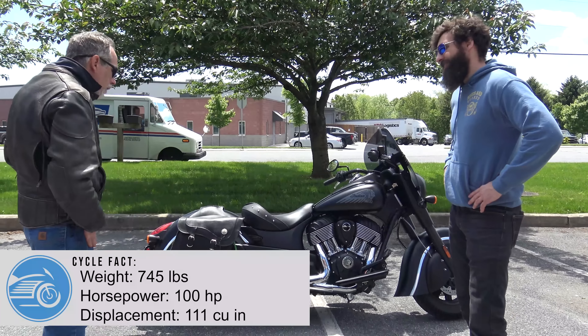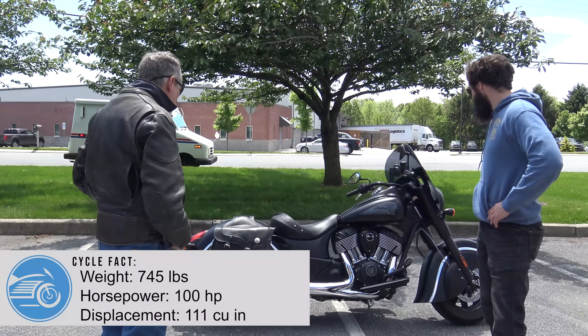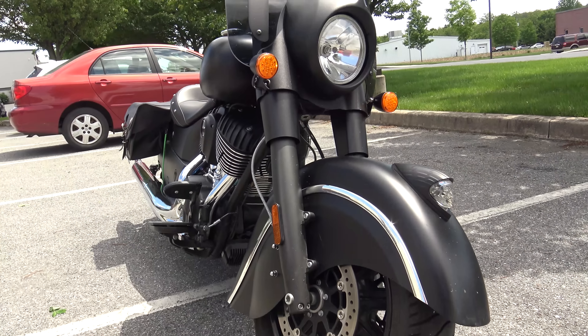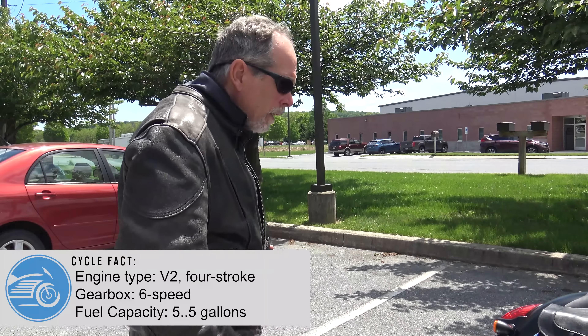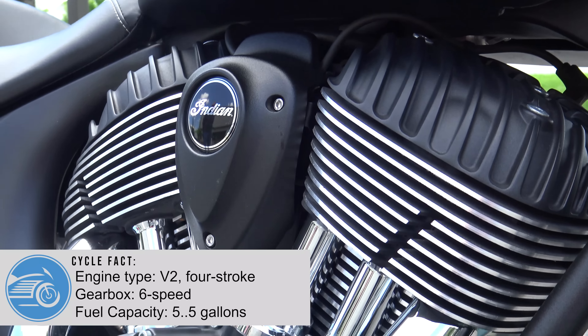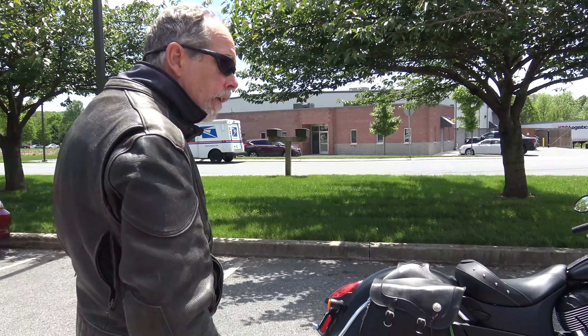When did they come out with the Dark Horse? Around 2015 or 2016. So this is like a Vintage without the bags? Right. The bags got added, the windshield got added, the fishtail pipes got added, the air folder system. This has the 111 motor. And I have the stage one and stage two performance packages on it.